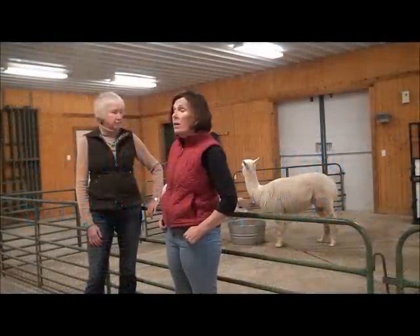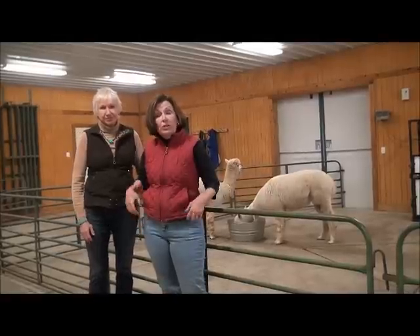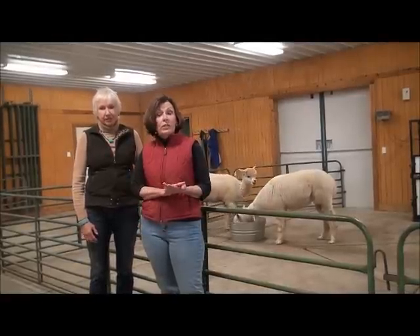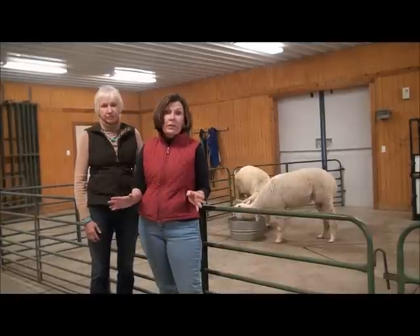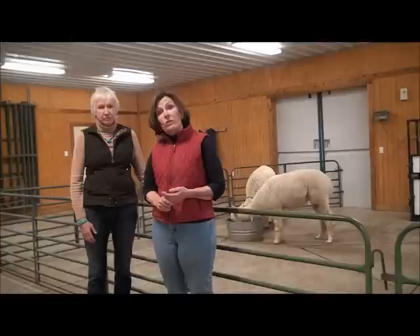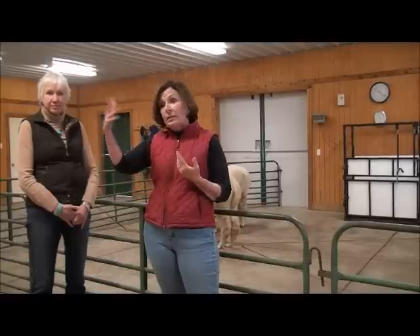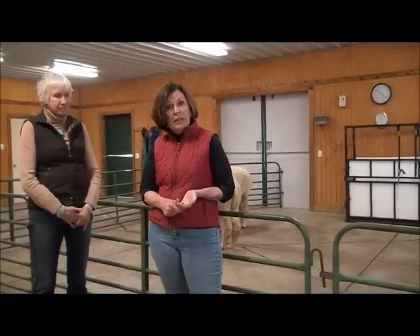This is the inside of our barn, and this is where we do our shearing. We shear twice a year. The first shear is early in April, and everyone gets shorn then except for our show animals. And then when the show season is over, which is generally mid-May, we shear the rest of them. Shall we go into our fleece room and show you what we do next?